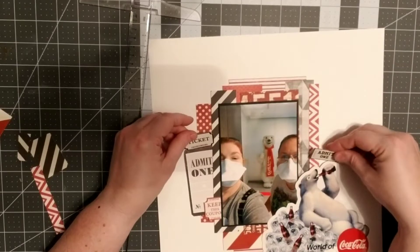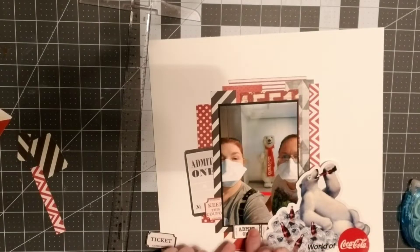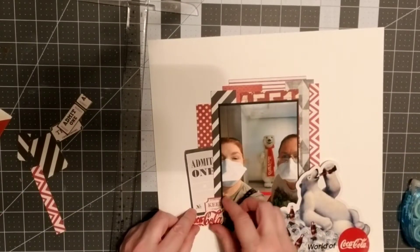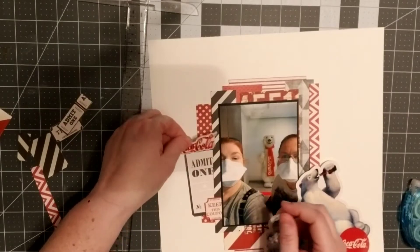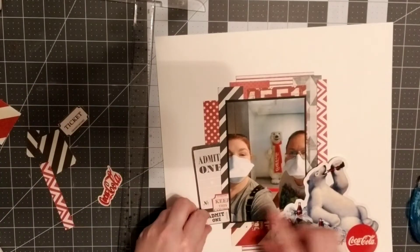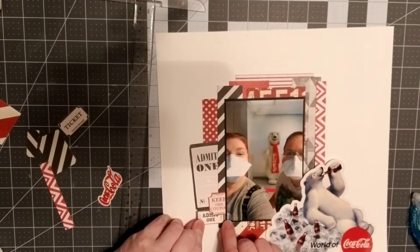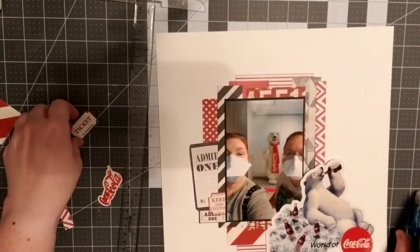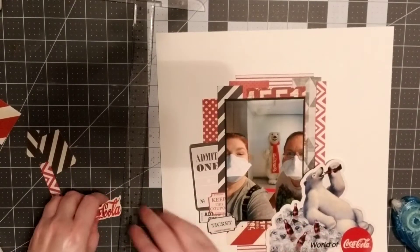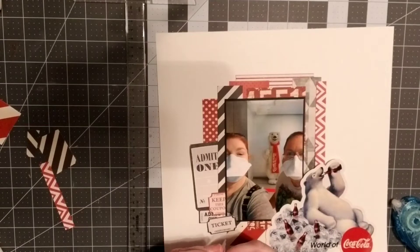I wanted to kind of make my own embellishments. I do have a Coca-Cola sticker — I believe I got that from Wish a long time ago. I had already done a Coca-Cola layout for something else, and this was the one little sticker I had left. I'm moving it around trying to find a good place, and I decided to put another sticker down here so I had a red-black-red-black pattern going on, providing a good mat for that bright Coca-Cola sticker up there.